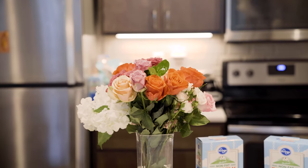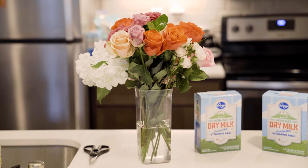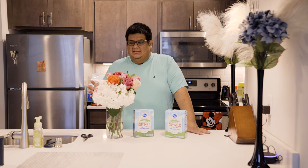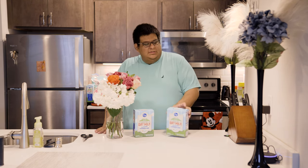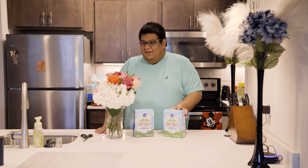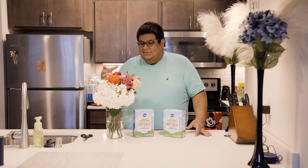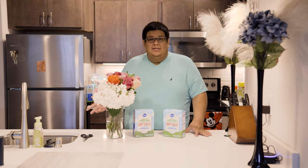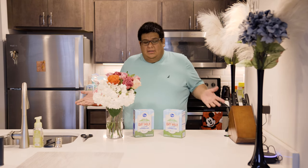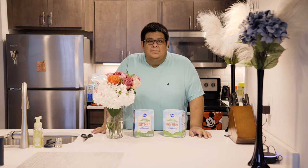Funny story about the flowers — I actually went to a florist to get ideas of what flowers would work, and I did buy a couple there. But when I went to the grocery store to buy the dry milk, I found a bigger bouquet that was actually cheaper. They don't have a wider selection, but I'd recommend checking the grocery store's flower section and comparing prices before buying from a florist.